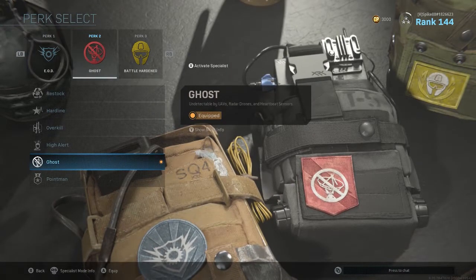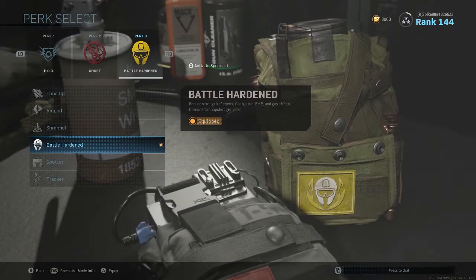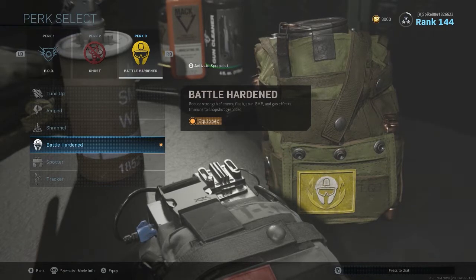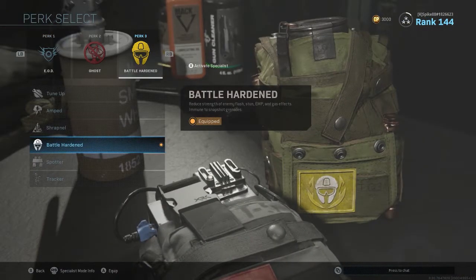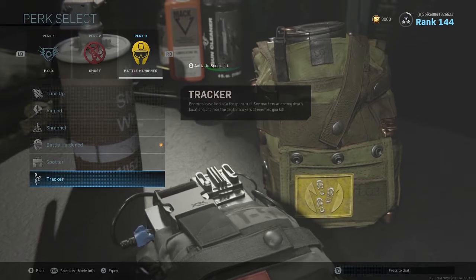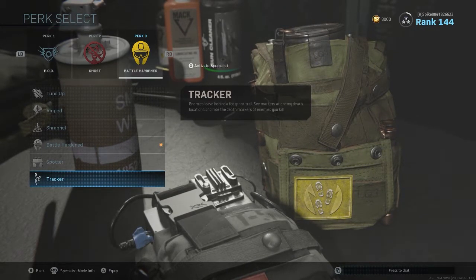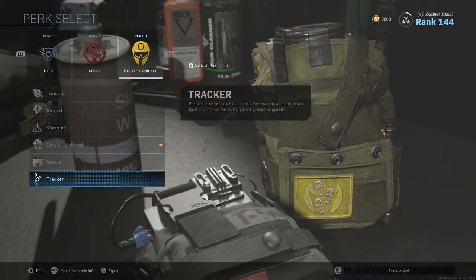For Perk 2, everyone has Ghost on — always have Ghost on. For Perk 3, I recommend Battle Harden. It's basically like EOD but for tactical grenades — stuns, flash grenades, they all don't do much to you. It's a pretty decent perk. Tracker is also decent, especially for shotguns. Tracker for shotguns could work really well for you, so if you want to try that out, that's definitely on the table.